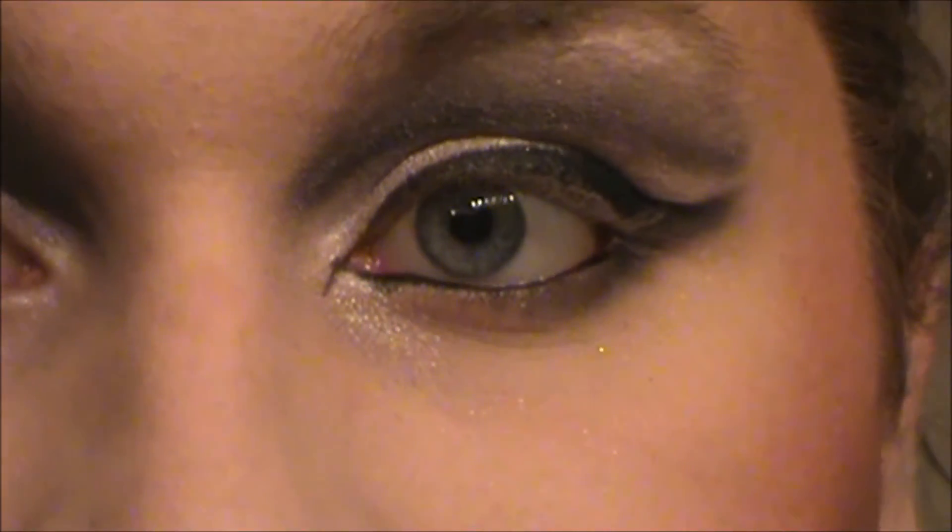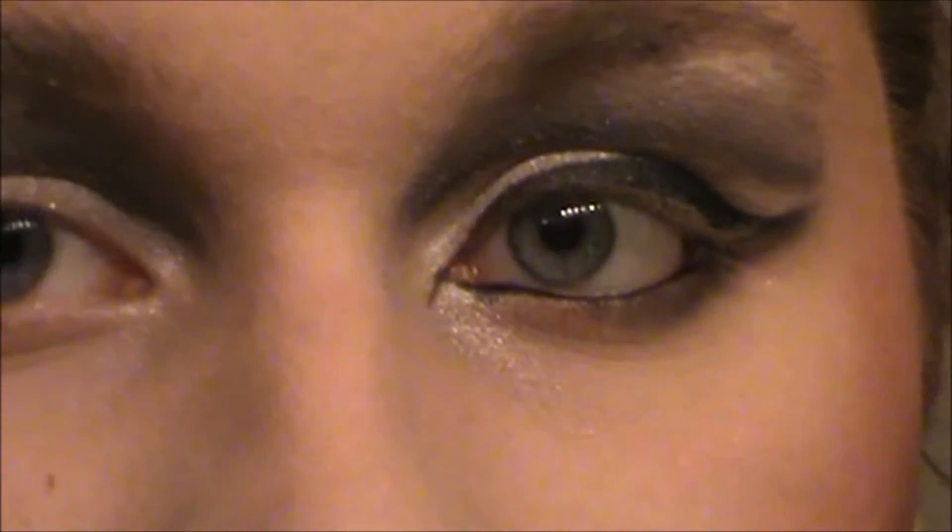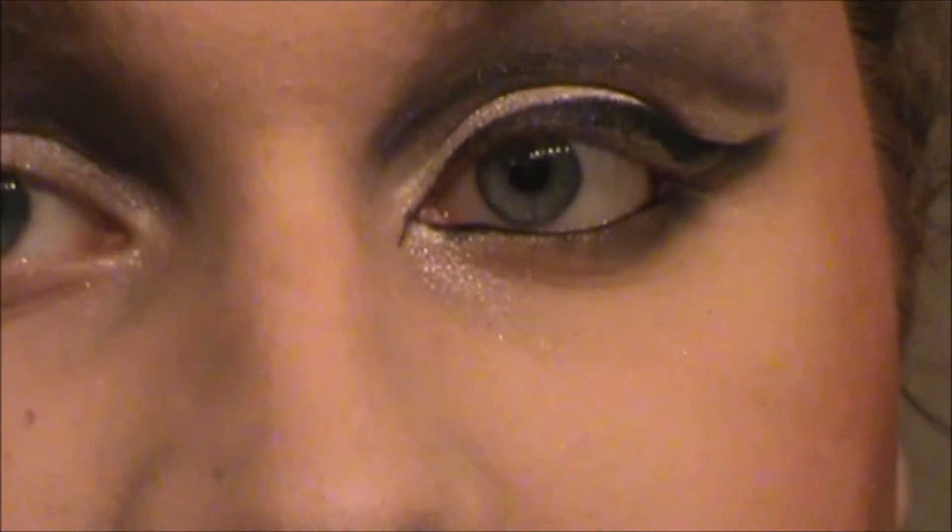I'm going to go ahead and do the other eye and then I'll see you guys when I get to mascara and lips. I already did my brows too — you can see what product I use in my foundation routine video. For mascara, I'm going to use the Rimmel Scandal Eyes in the orange tube. You could use false lashes for this but I'm not going to, so I'm just going to use a lot of mascara on my top and bottom lashes.